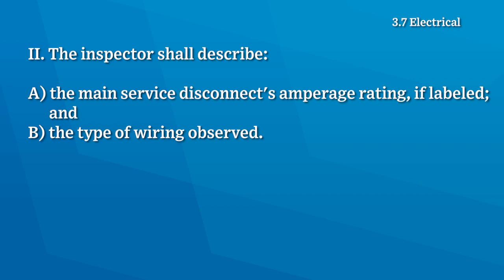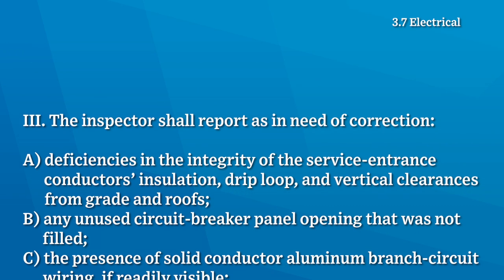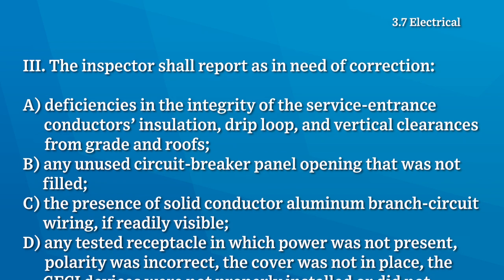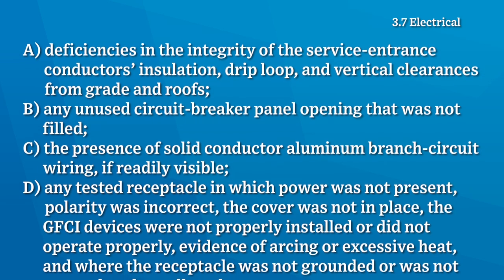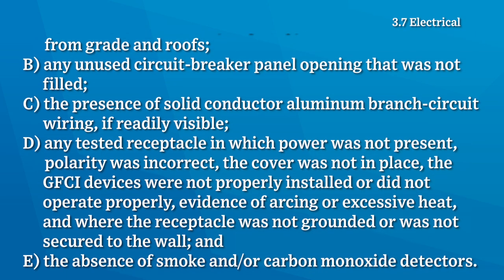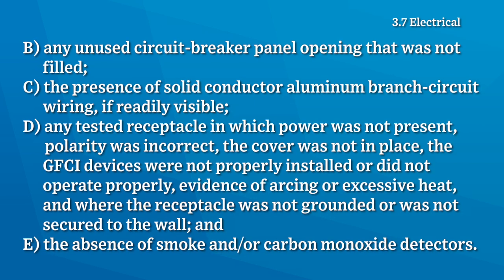The home inspector shall describe the main service disconnect's amperage rating if labeled and the type of wiring observed. The inspector shall report as in need of correction: deficiencies in the integrity of the service entrance conductors insulation, drip loop and vertical clearances from grade and roofs, any unused circuit breaker panel openings that were not filled, the presence of solid conductor aluminum branch circuit wiring, any tested receptacle where power was not present, polarity was incorrect, the cover was not in place, GFCI devices were not properly installed or didn't operate properly, and the absence of smoke and carbon monoxide detectors.